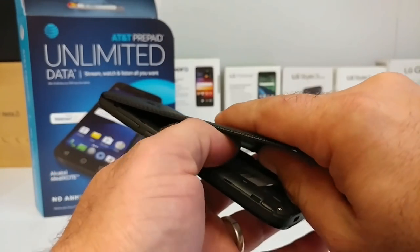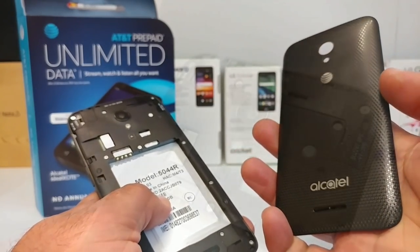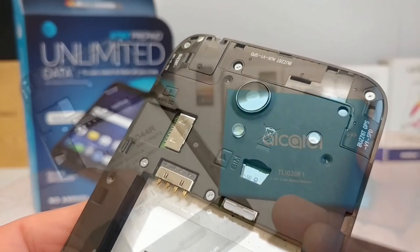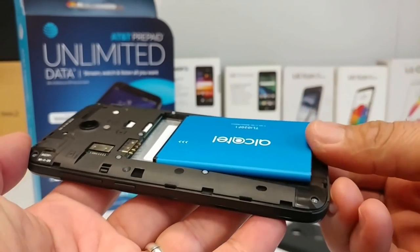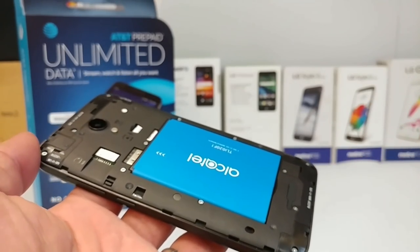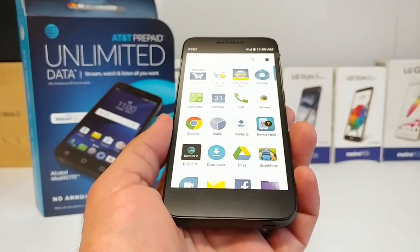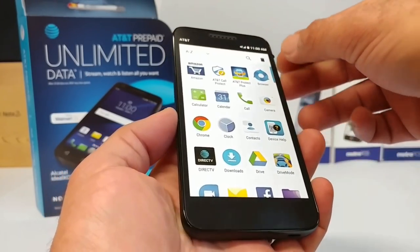The back cover doesn't appear to be picking up fingerprints or oils, which is good. The back cover is removable and removing it gives you access to the pre-installed SIM card as well as a slot for a microSD card for expandable storage — again, expandable up to 128 gigabytes. I'll input the 2,050 milliamp-hour battery, snap the back cover back on, power the device on, and remove that screen protector. We'll speed through the setup and get straight to the device.